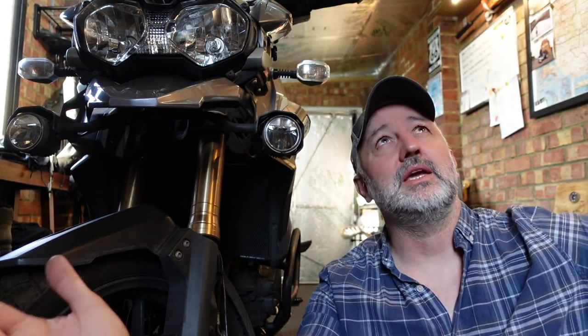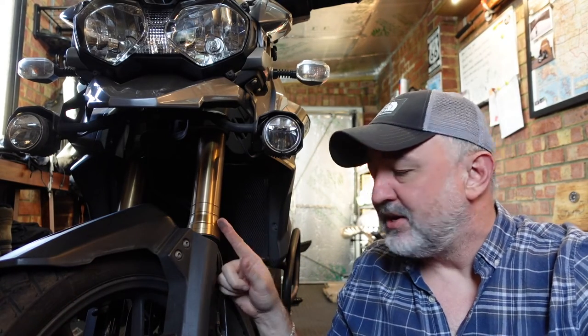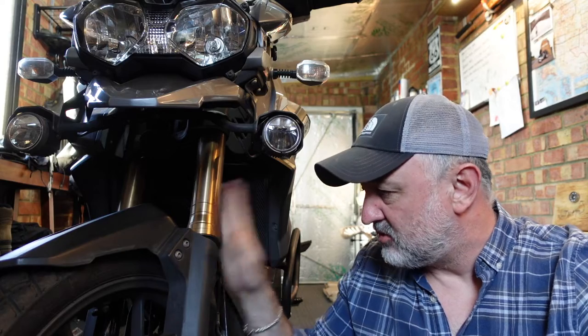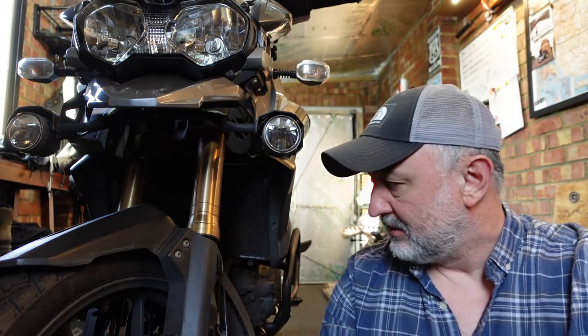Welcome back to the Billy Four Rocks garage. I noticed the other day I had a leaky seal on the left hand side. I fixed that leaky seal by using the SealMate — those little bits of plastic you run around the seal to get rid of any bits of grit and muck that are causing the leak. If you haven't seen one of those in action, I'll leave the link down below.